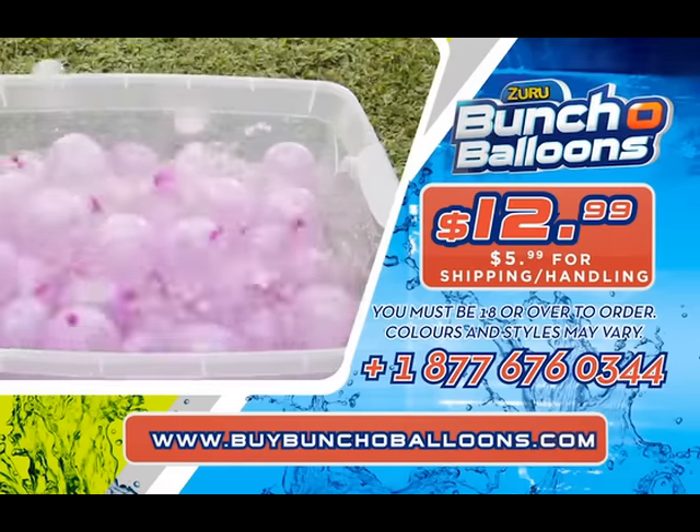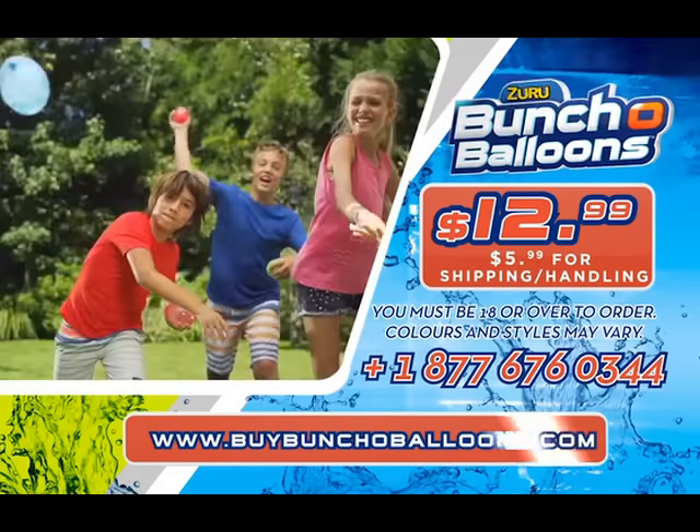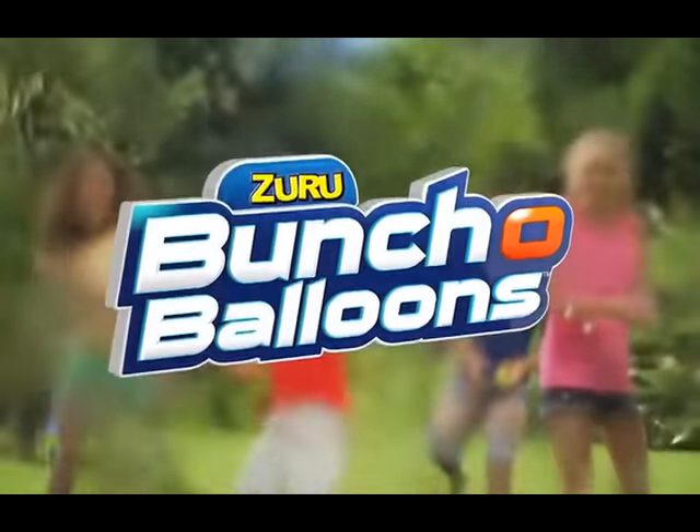Must be 18 years or older to order. Kids, get your parents' permission before going online. That's buybunchofballoons.com. Zuru's Bunch of Balloons!